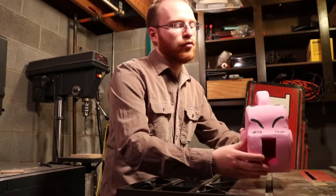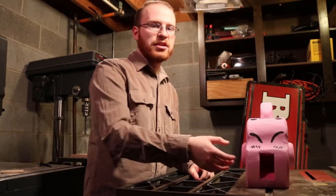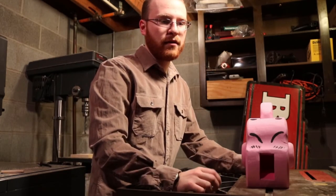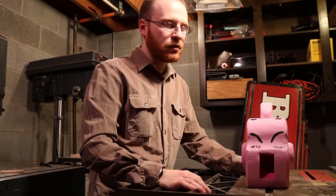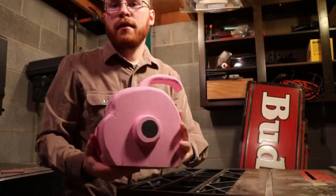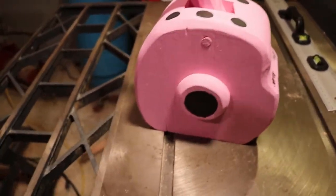Once we do that, we can also put the ears on. I just did one ear at a time and that worked pretty well. If you have a big clamp, like a quick-grip clamp, that'll work too. But I just did one at a time, and I think it looks pretty darn close to Majin Buu.